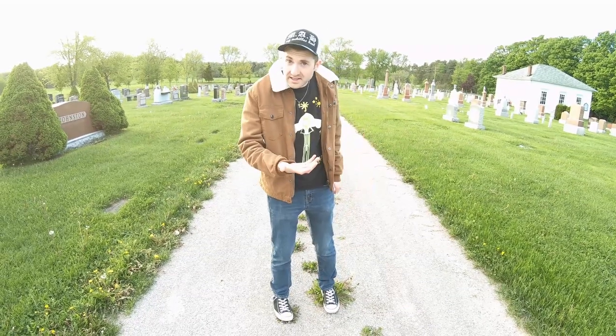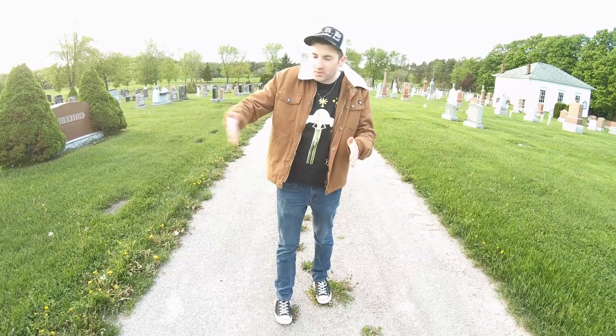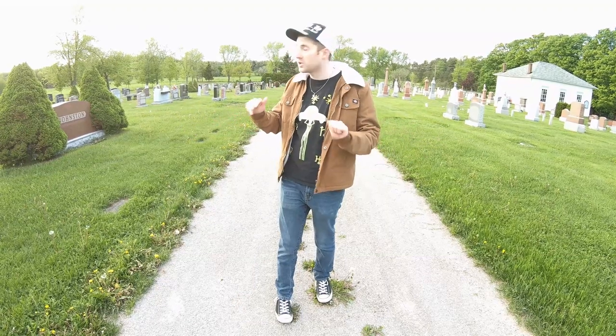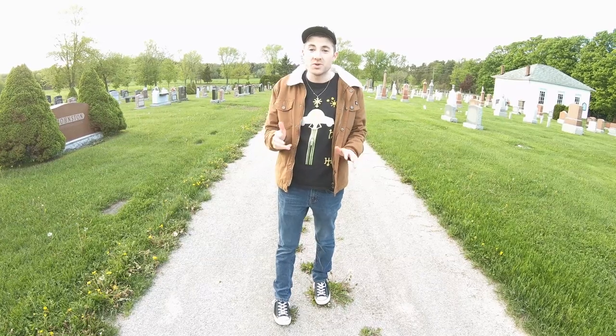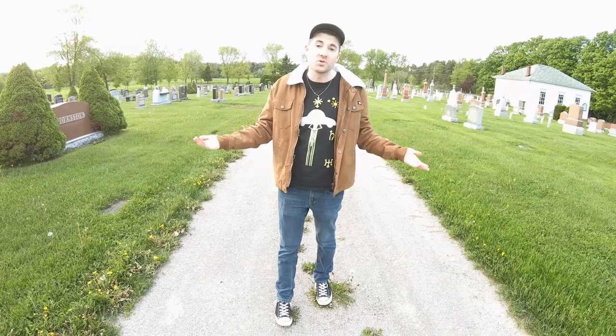If I hold the device like this, it's just going to record me or your friend right beside you. So you need to record in 360 degrees — in every direction — because sound is not only coming in one direction. You need all-around capture to record your ghost's voice.